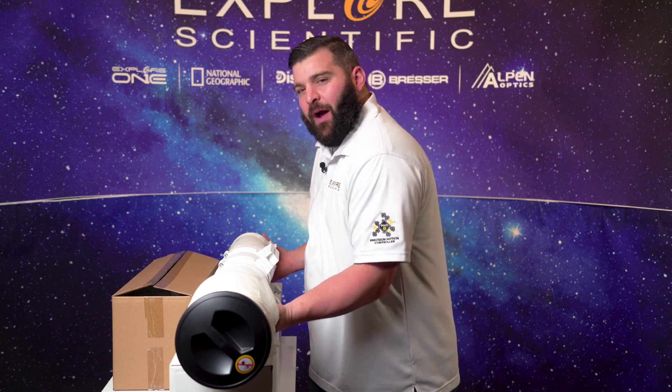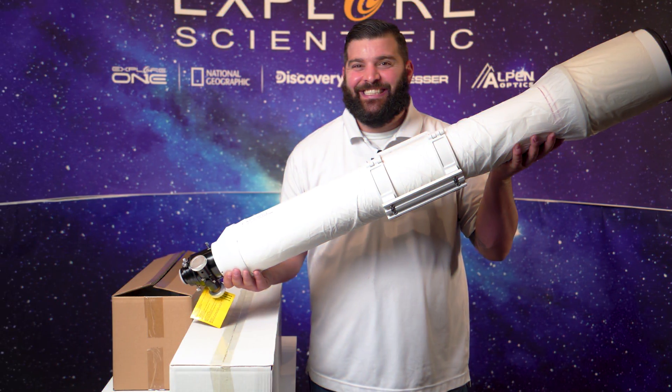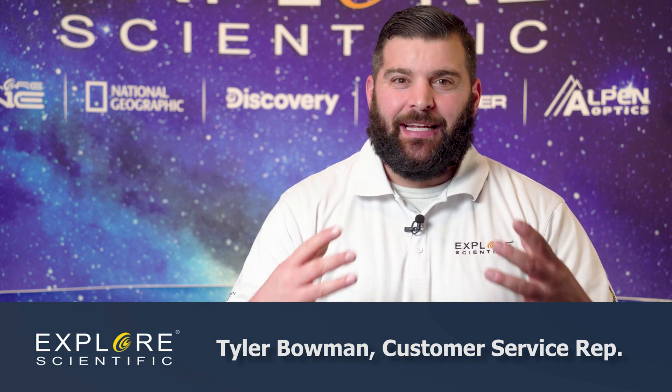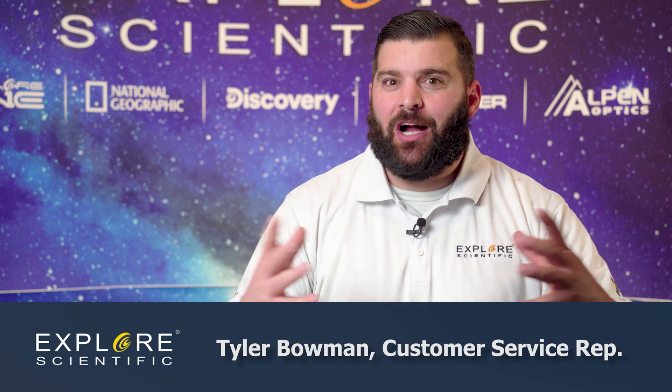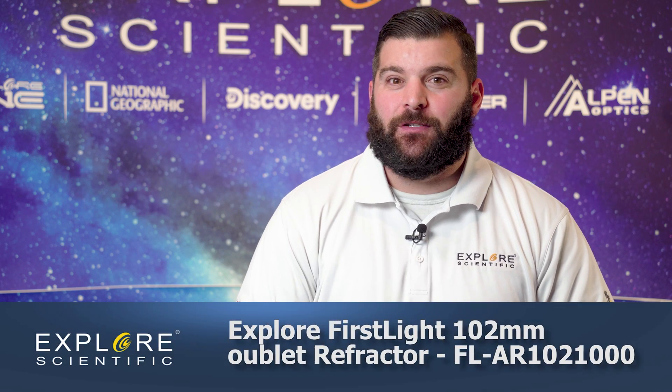Hi guys, Tyler here with Explorer Scientific, a CSR rep here. Today we're going to talk about the FL-AR-102-1000. With this particular telescope at 102 millimeters aperture and an astonishing thousand millimeters of focal length, this wonderful telescope is great for deep sky objects, planetary, and lunar observations.